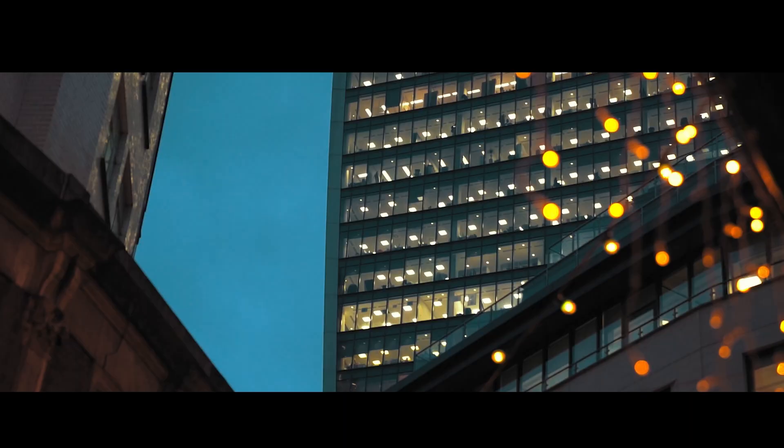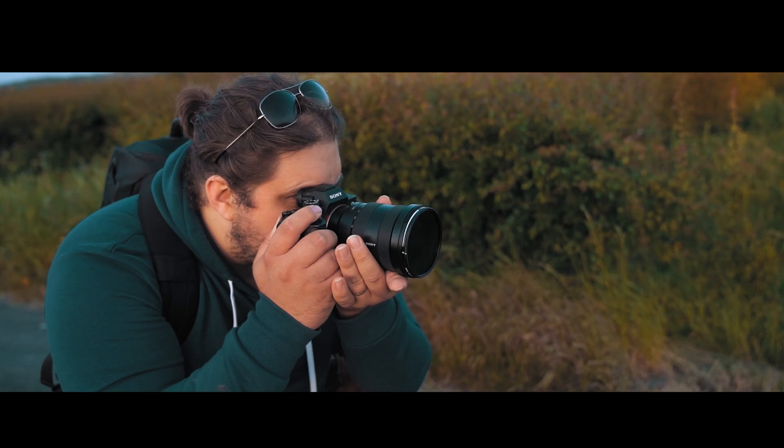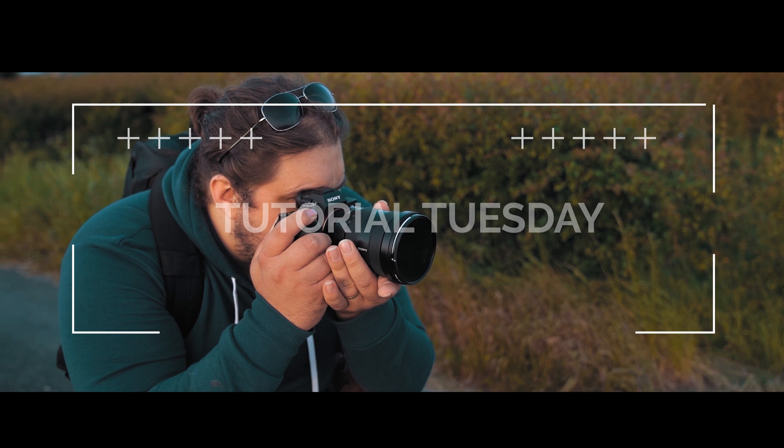So let's talk about Tutorial Tuesday. Welcome back to Tutorial Tuesday, where each and every Tuesday we bring a brand new, fresh photography tutorial. This week, I want to talk to you all about the many possibilities of a 135mm lens.